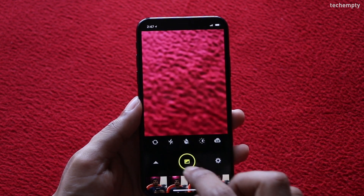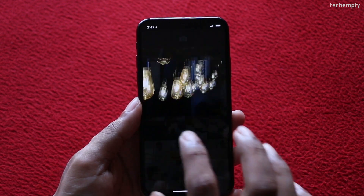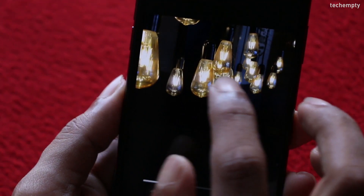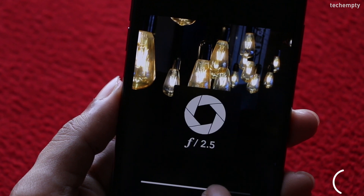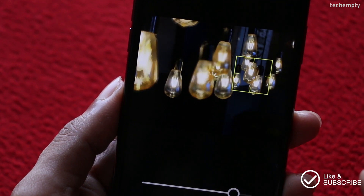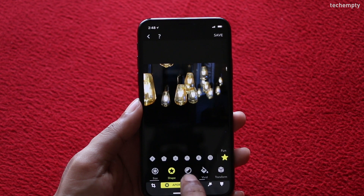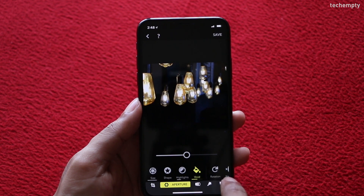Now let me choose the picture that I already took using the standard camera app in portrait mode. Once you have the picture in the work area, tap on the object that you would like to keep in focus, then adjust the focus bar. F1.4 adds a higher bokeh effect than F20. You can even shift the focus with this application. You can change the shape of the bokeh effect by choosing the shape, highlight the selected shape, add vivid colors, and there are many more options to try.